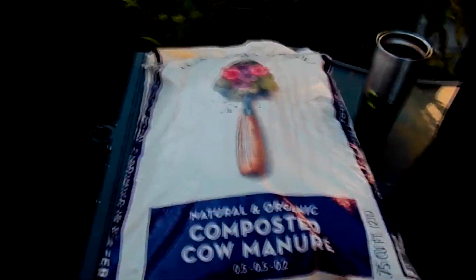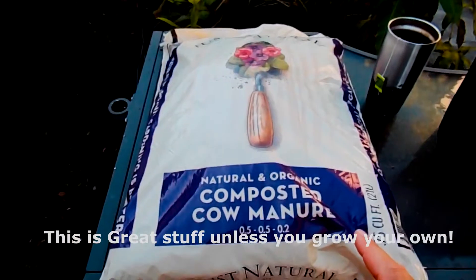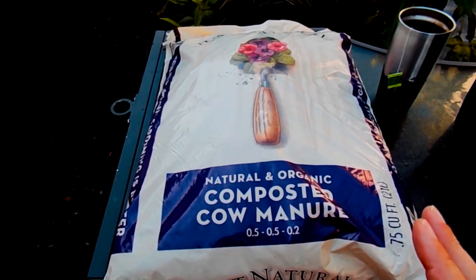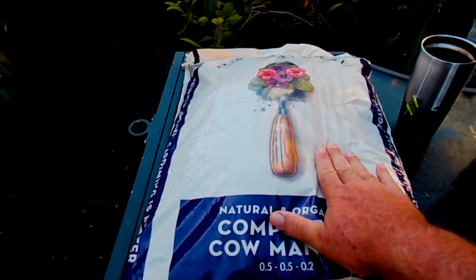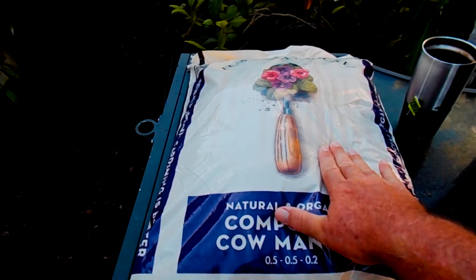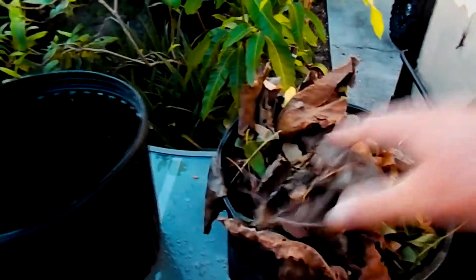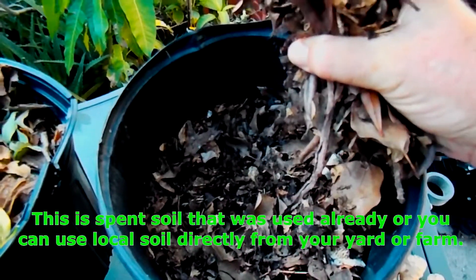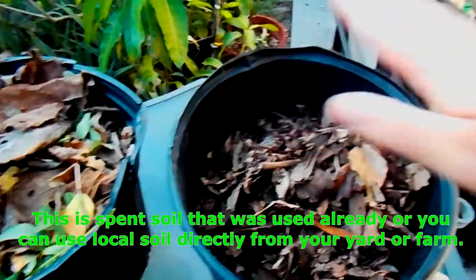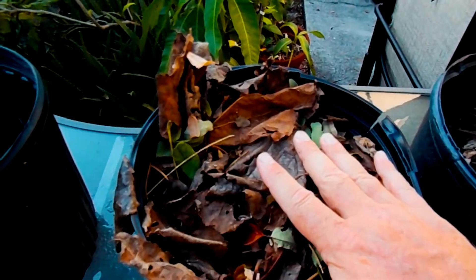We believe in growing organically — even if you're in the city, you can grow organically. We start with natural and organic composted cow manure. By itself it's probably a little too aggressive in potency for ginger and turmeric, so we're going to mix it with several things. We couldn't find organic peat moss today, so we're substituting with brown leaves. We're also mixing in this old pot of dirt that already had our special mix — we don't want to throw it out because it still has good contents.